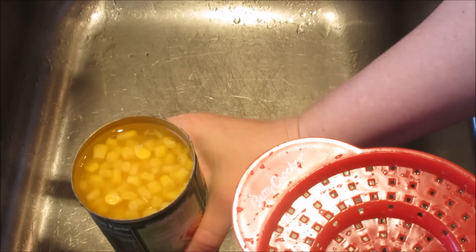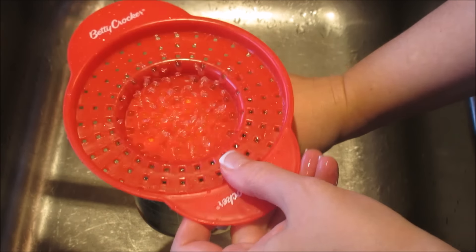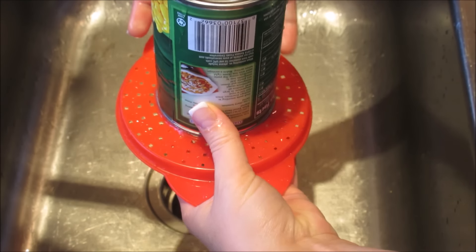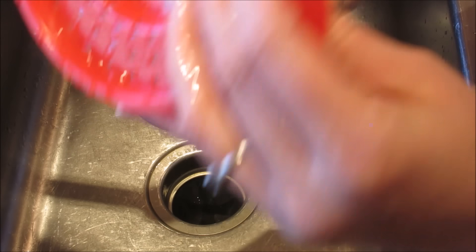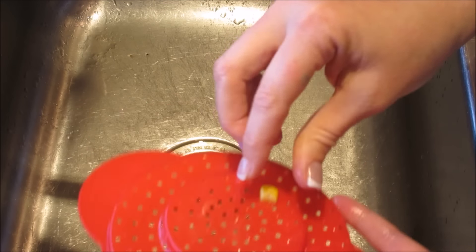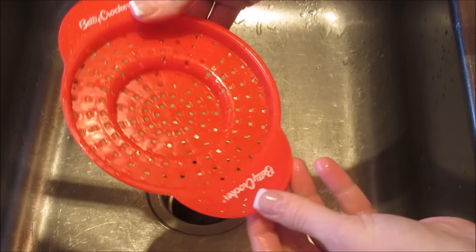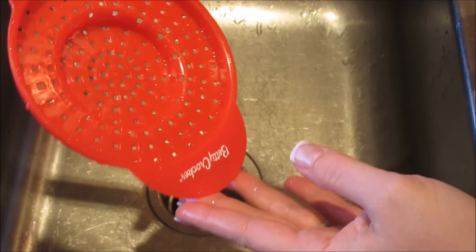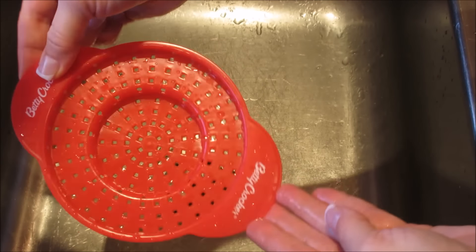So I have a can of corn — let's see how a can of corn does. All right, it does corn! Yay. I don't know, it's kind of weird because you could still use the lid to drain your corn. I'm not sure what I think of this.